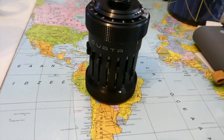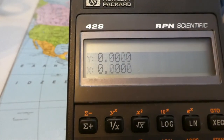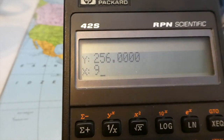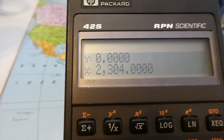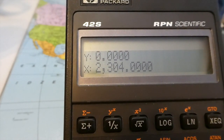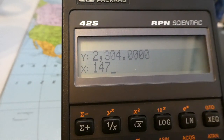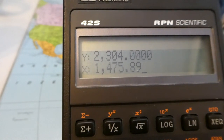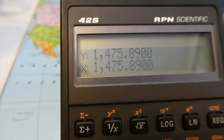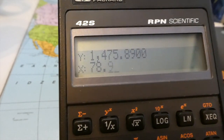Let me check it with a calculator — 256 nine times. Okay. Let's do a more complicated example: 1475.89, and multiply it by 789.